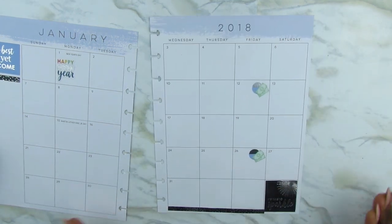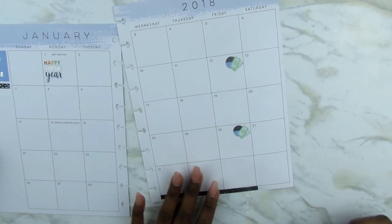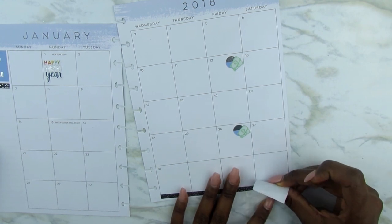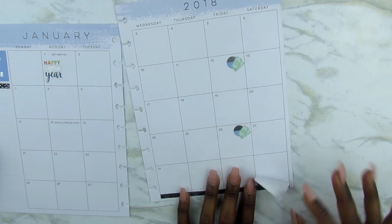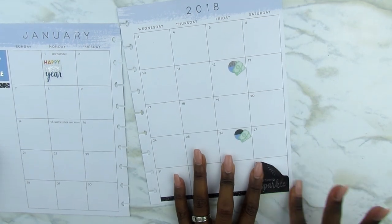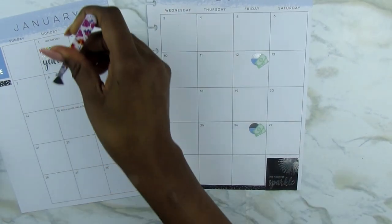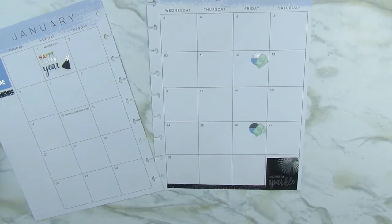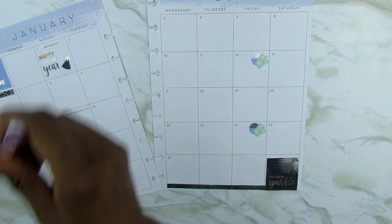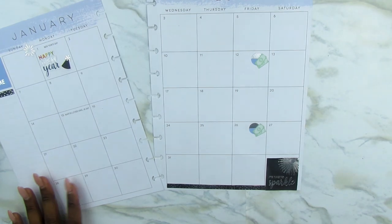And then I'm just going to add this little leftover piece of the washi strip down to the bottom and line the full box up with it to make it look a little bit more seamless. I just like the way the colors are coming together with the blue, black, and the silver. Here I'm going to add a little bit more decal to the new year section. They had a whole lot in this little monthly kit from Erin Condren — party hats, snowflakes, and things like that — so I just wanted to use some of it, not all of it.